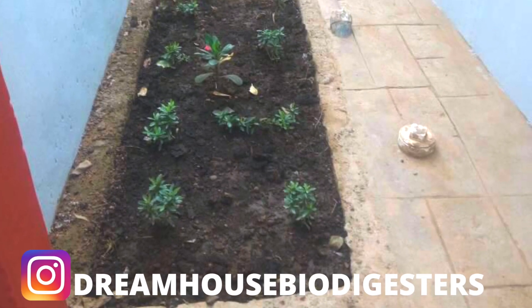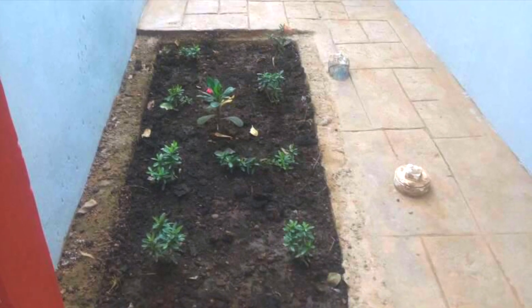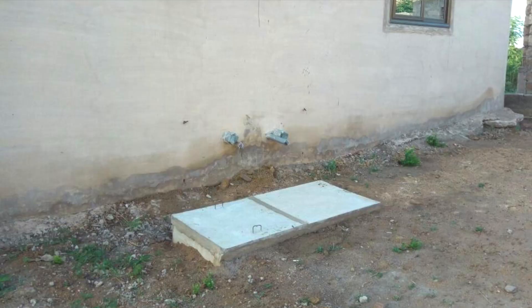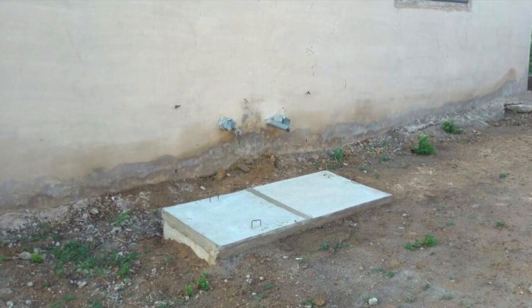I just found the video in my library and I thought I could share with you. Hi, this is Dream House Biodigesters. On this channel we do videos that explain how biodegradable waste biodigesters are helping homeowners have a new lease of life in terms of their wastewater management issues.